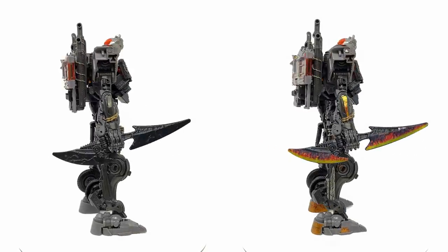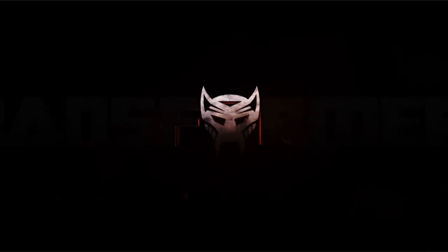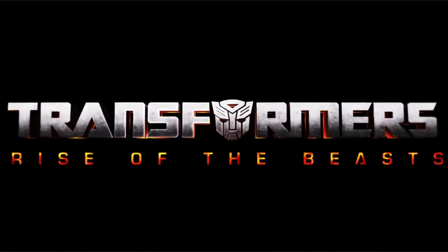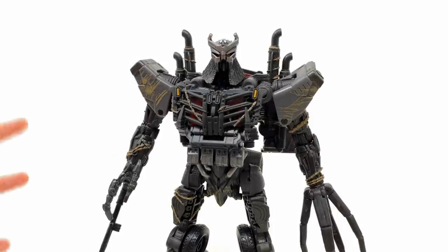What's happening guys, and welcome back to the channel. For today's video we're going to be checking out the Toy Hacks upgrade for the Transformers Rise of the Beasts Studio Series Leader Class Scourge.